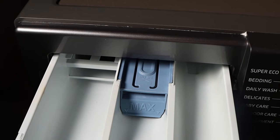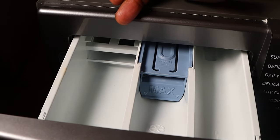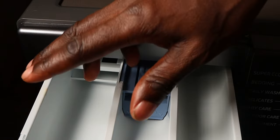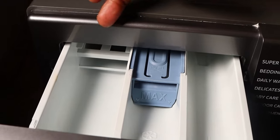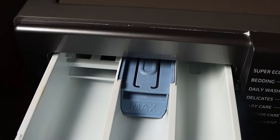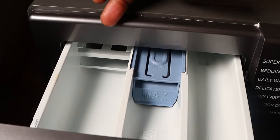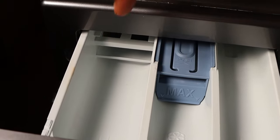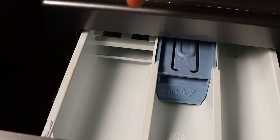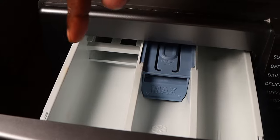Let's begin with the main wash compartment. Here you can apply your main wash detergent — that is your liquid or powder detergent. Now if you're in an area with a hard water supply, you can apply your water softener in this main wash compartment. Hard water isn't good for your laundry, so if you're in those areas with hard water, just apply your water softener in this compartment. The same applies to the soaking detergent — just apply it in this main wash compartment.